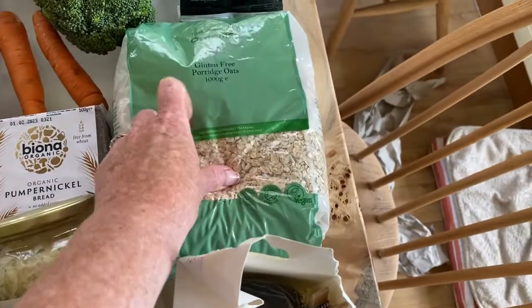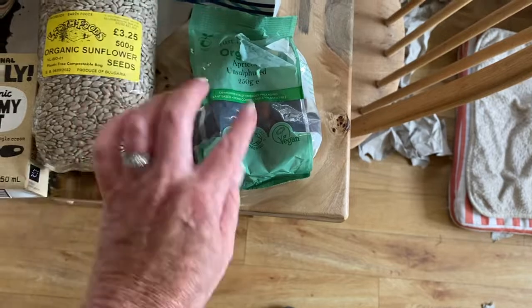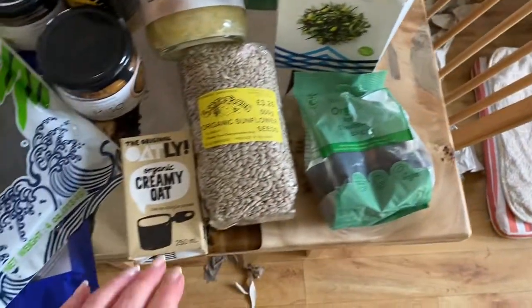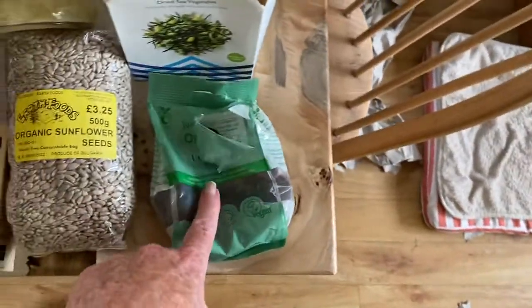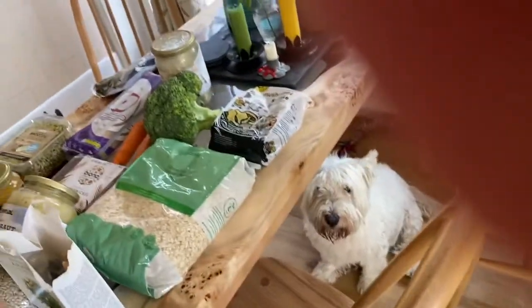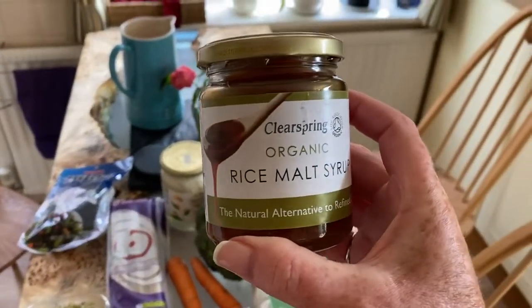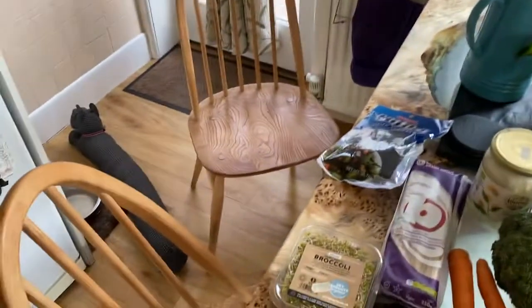For breakfast I've got some nice organic gluten-free porridge oats and I've also got some unsulfured apricots — I love these, I've already opened them because they're so delish. I've got some Oatly and also some seeds I'm going to toast and then chop up with some apples, maybe get some blueberries, and put them in with my porridge in the morning with a bit of Oatly. This is a really good thing to buy — rice syrup — that's to go on my breakfast or you can put it with other things. That rice syrup is a must as well.